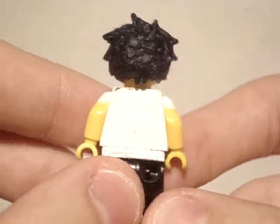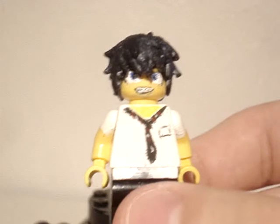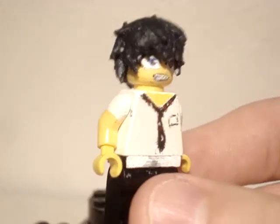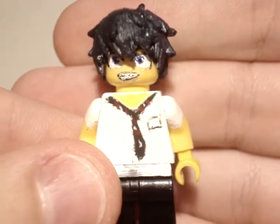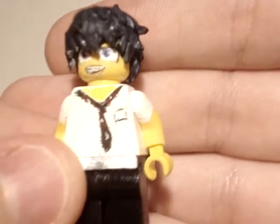I wanted to make him in summer clothes because there are so many characters with black uniforms — it gets kind of repetitive. You can see his tie right there with the white, red, and black, and he's got the pocket right there too.